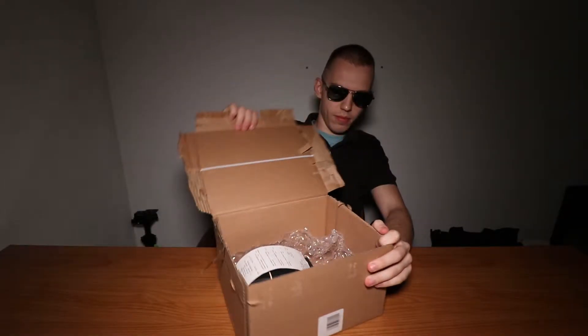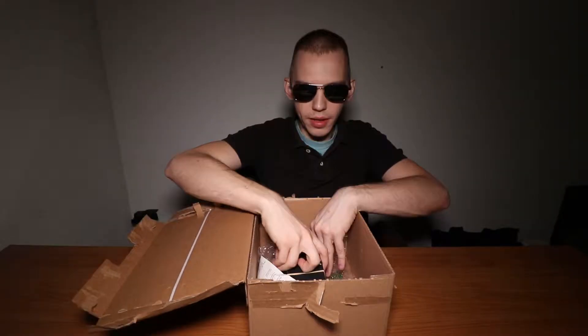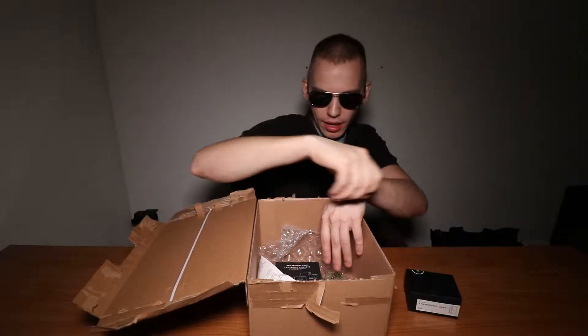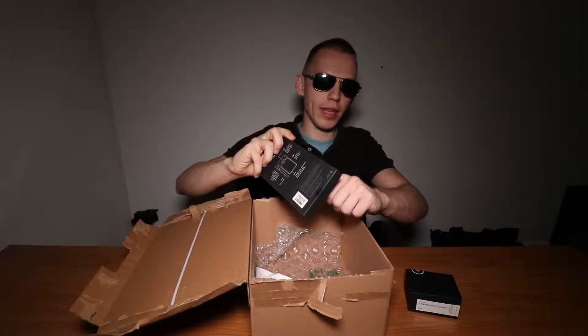To make mobile filmmaking possible, we need a tool. And that tool is inside this box — let's open it up. This is a Moment anamorphic lens, and a Note 9 Moment case to place the anamorphic lens.